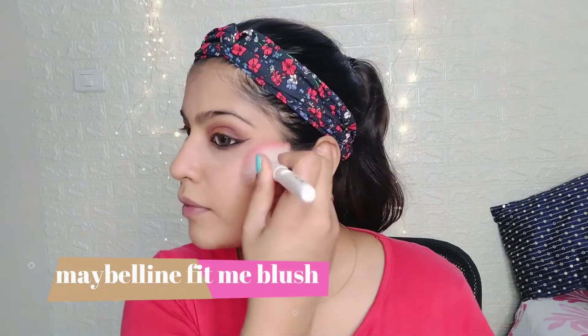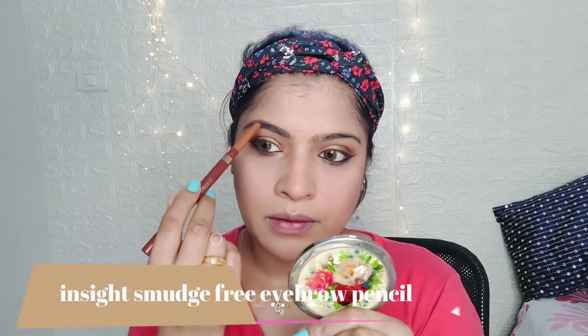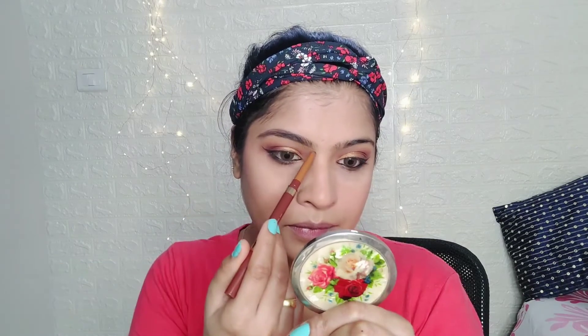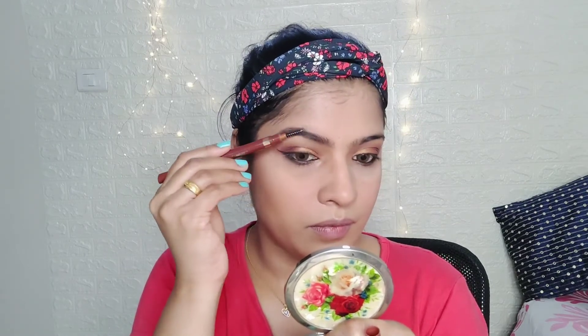Maybe it's a pink blush — a very natural, subtle blush. I've already seen a brow pencil in the haul video. That's why it's a beautiful brow pencil. It's a great pigmentation. This eyeliner is a good eyebrow pencil with a small spoolie. It's a very brown shade — a combed brush.